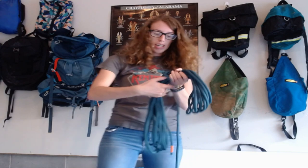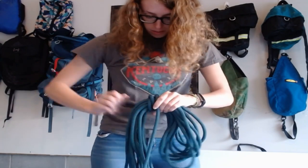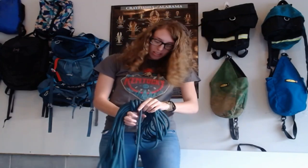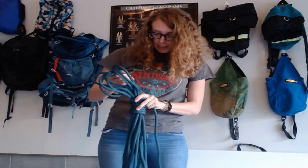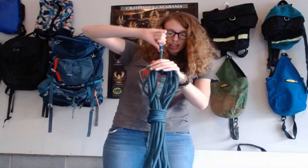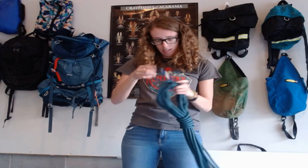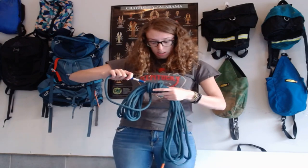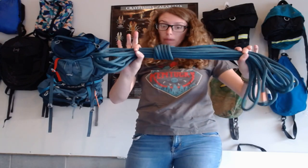My preferred method is to wrap it and then go up with your loop so that you're crossing. Make sure you keep this super tight — if it's loose, your coil is going to come undone. Then I go through and back through here, which puts a hitch on top and keeps it secure. Alternatively, you can simply tuck it through to create a large barrel knot over your entire coil, which also works. Just make sure you keep that tight. Those are the two most popular ways to tie off the butterfly.